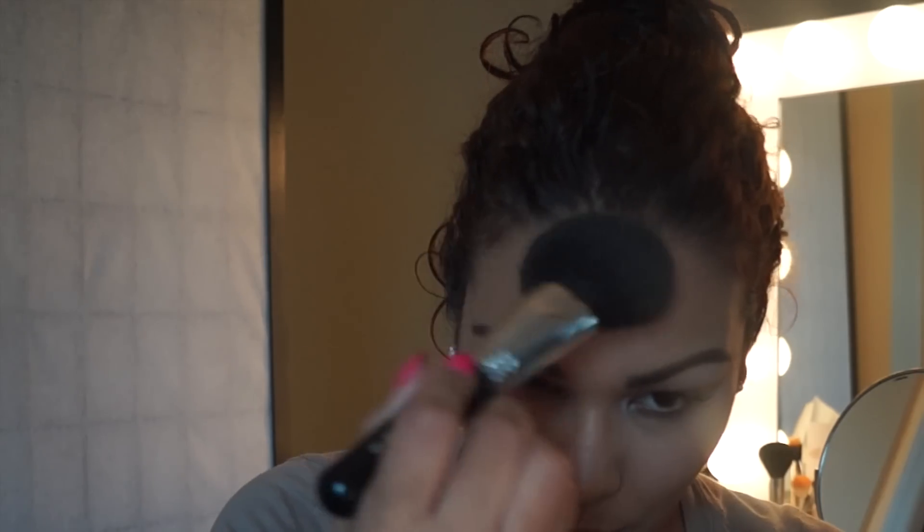Now I am taking Refined Golden, just using that to kind of bronze out my face. I felt like it went perfect with the look — it gave me that perfect bronzed-out finish that I needed for this makeup look.